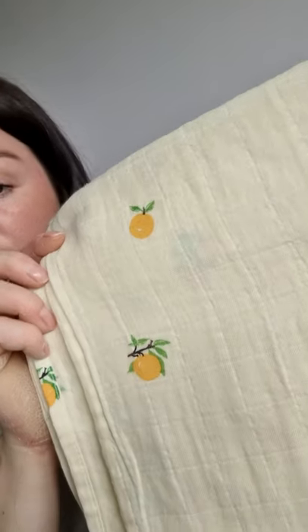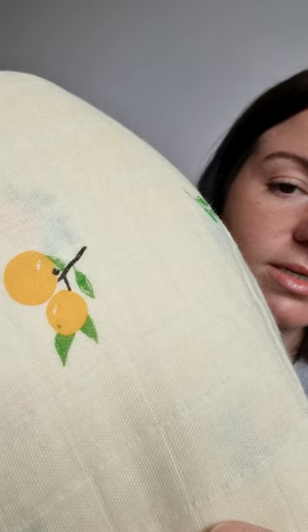One of my favorite pieces on there is a muslin. I love muslins, especially these swaddles that we've got. They are huge — 120 centimeters by 120 — and they are gorgeous, they're really thick. It's double layer muslin, and we have a range of prints. This one is our clementine print, really sweet. The kind of base tone is like a yellowy beige, and then you've got these really sweet little clementines and leaves on there.